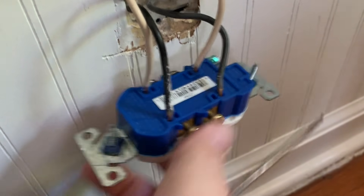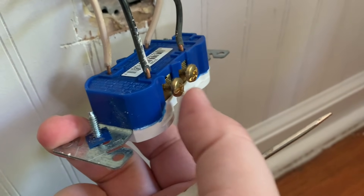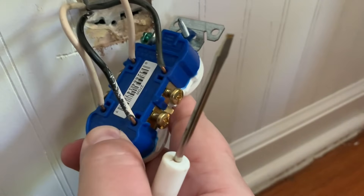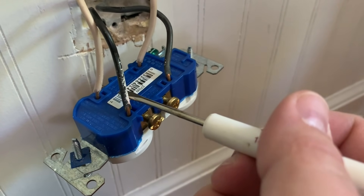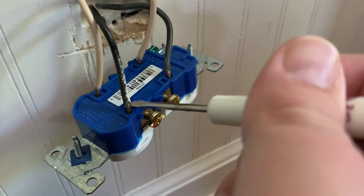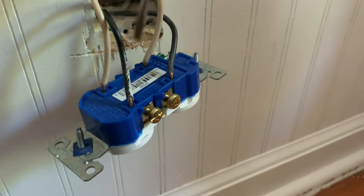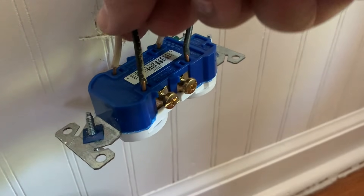Sometimes on outlets you'll unscrew the side terminals to get the wires removed or to install wires, and other times you'll find that the wires are plugged into the back via quick-connect terminals. To remove those, you'll need to stick something into the port to release the spring and then pull the wire out.